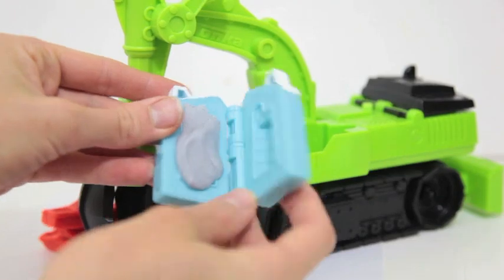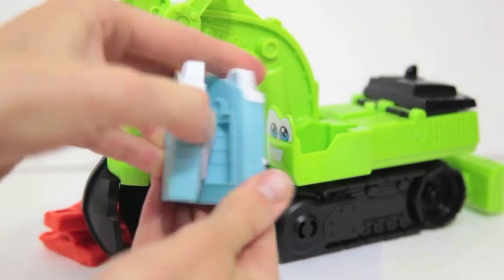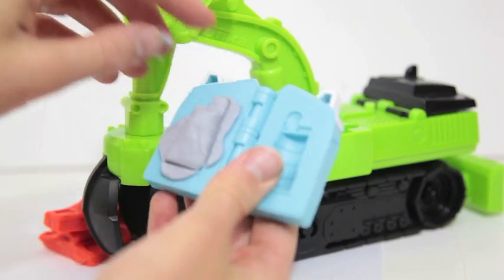The last thing I'll show you is how to make the construction road barrier. This mold is also very easy to use.